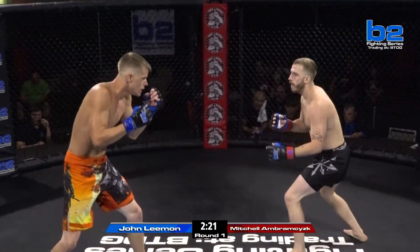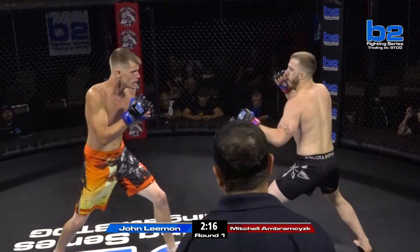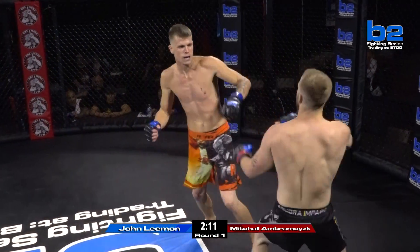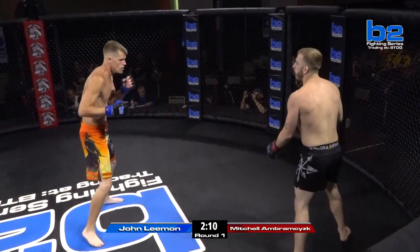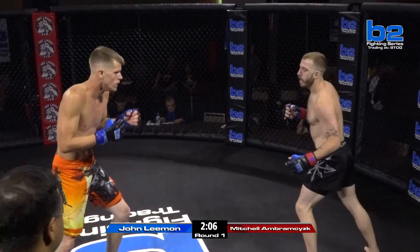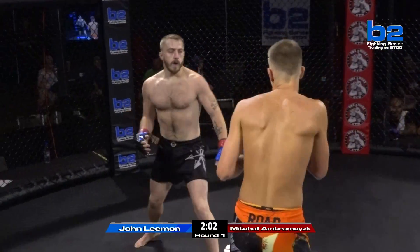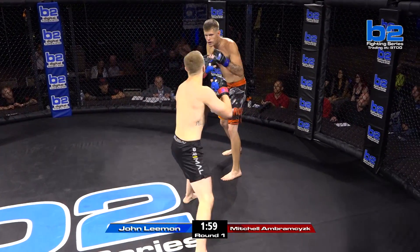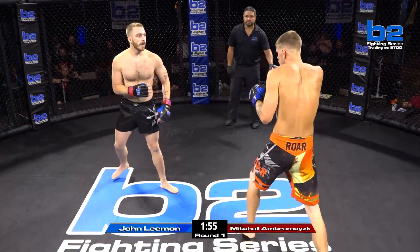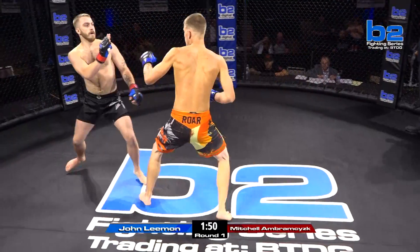It's so hard to deal with. One of the best welterweights we have in the B2 Fighting Series, Q Parks, is just massive. Lehman is not quite that just yet, but it's so difficult to deal with that height and length. When a guy can look down on top of you, it's so different. Lehman doing a good job of showing his reach advantage. Abramczyk also doing a good job of chopping down that front leg. Good check there from Lehman, who is putting together a good performance thus far in his opening minute.